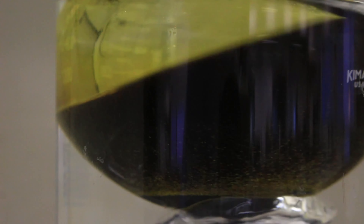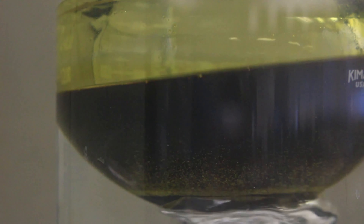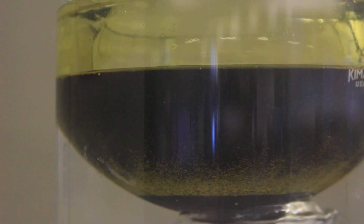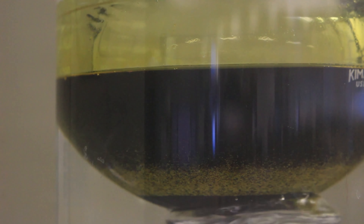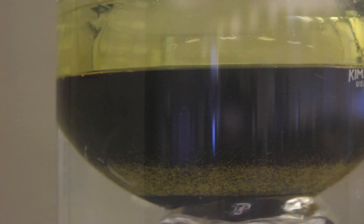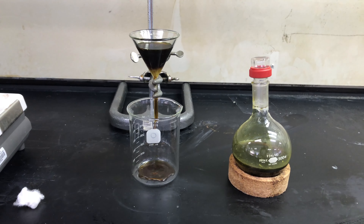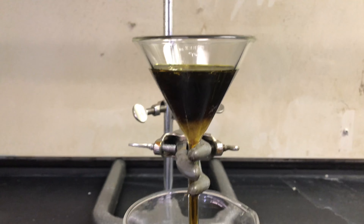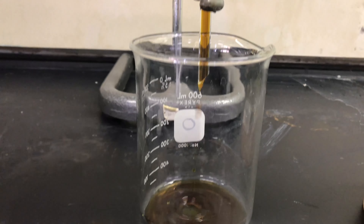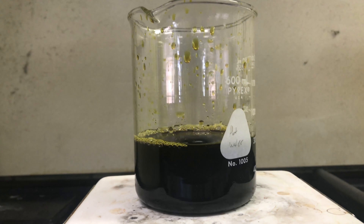I thought that this precipitate was some sort of indicator that the reaction was moving forward. But it turned out after the fact that the precipitate was maybe sand or something like that — it didn't react with any acids or bases. It makes sense that sand would be in there because the manganese oxide is for ceramics. Having some silica isn't really going to mess up making a ceramics glaze the way it gets in the way of a chemical reaction.